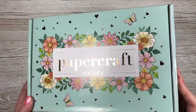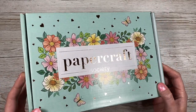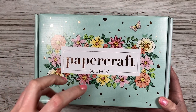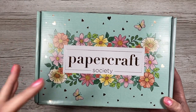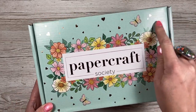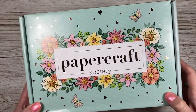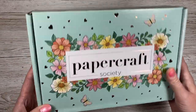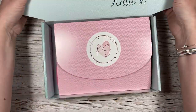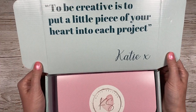These are a monthly subscription box for anybody that's new and has not seen this before. They're really lovely — I can't believe we're on box number 20. The box is always decorated in the theme of the contents inside. I'm already really liking this beautiful green and these florals, and then you've got this rose gold with the hearts. This one has been designed by Katie Skilton.